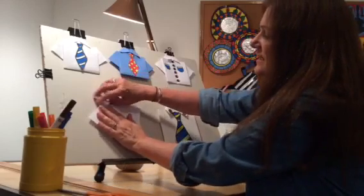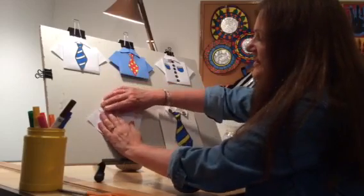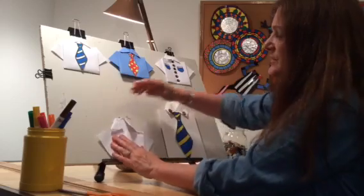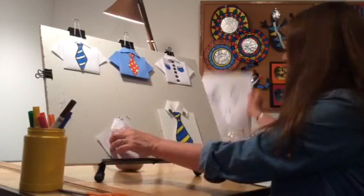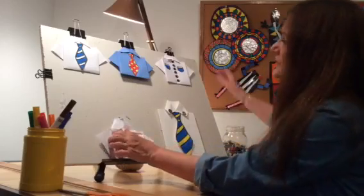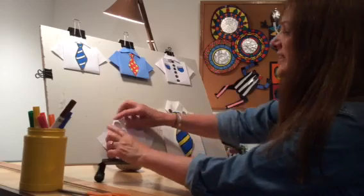Okay, and tuck it, and there is your Father's Day card. Then you can cut out, color, and cut out your tie, and then you can glue it on, and there you have your Father's Day card.